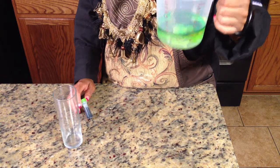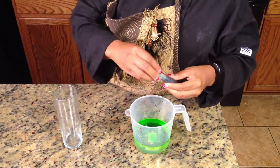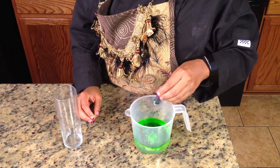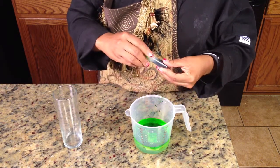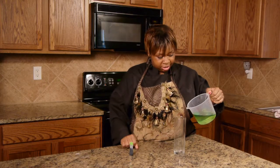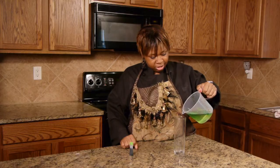Just let it move around — see, it's starting to happen. I'll add a little more. Now I'm going to pour it in here and it'll all start to settle.